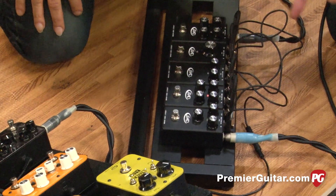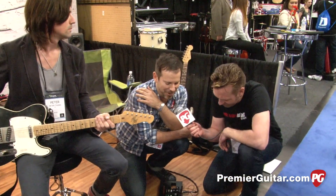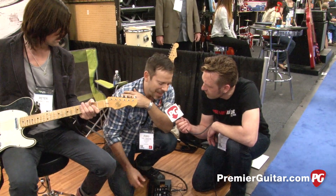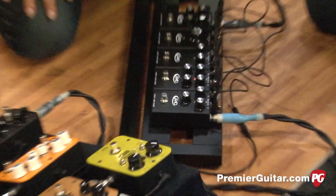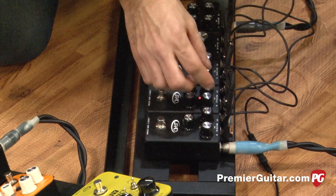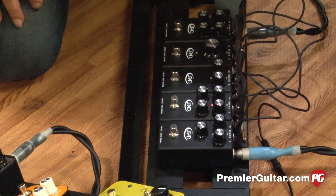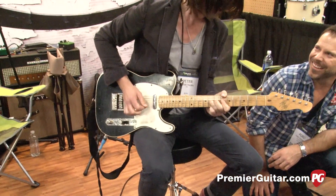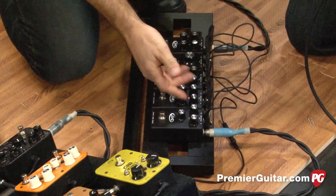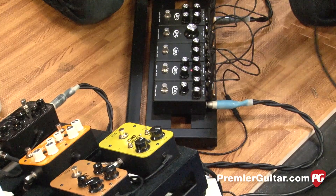Next, Ford has a Marshall-style pedal. Everyone's got to have one — it makes the world a better place to have a great Marshall. That's what we went after making in a box. It's small, takes a battery, it's durable, and it does everything for $149. It's voiced after a Plexi — a straight-up Super Lead. Just awesome. You have volume, gain, treble, and bass. Set everything at noon and it's going to sound great right out of the box. A lot of work went into that pedal.